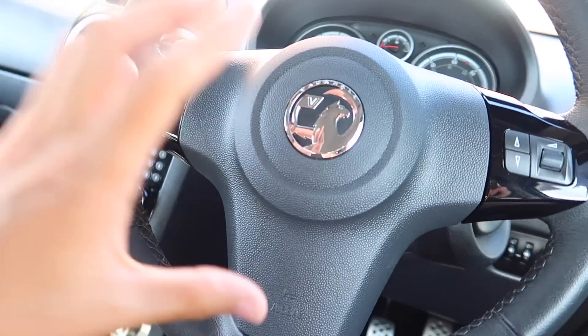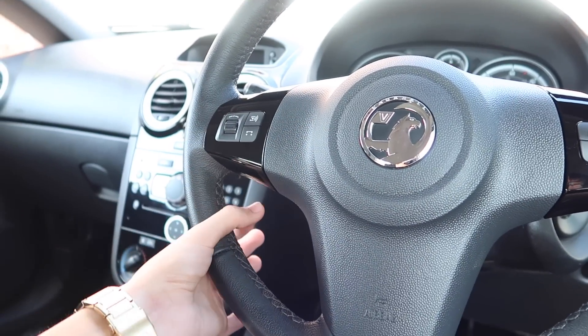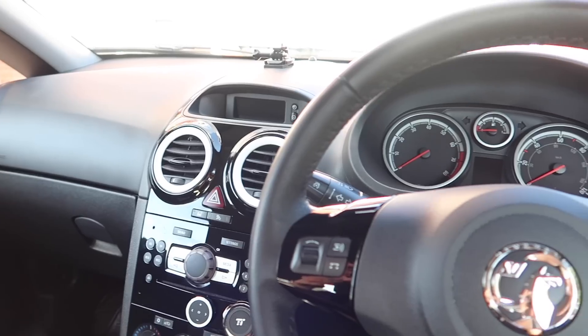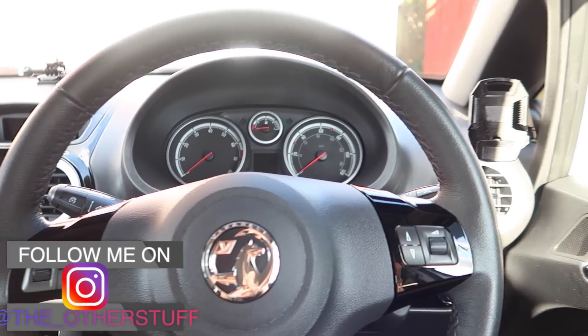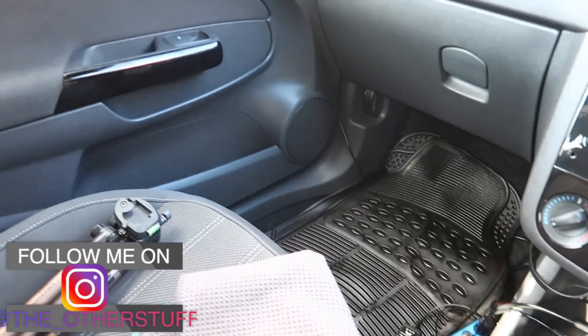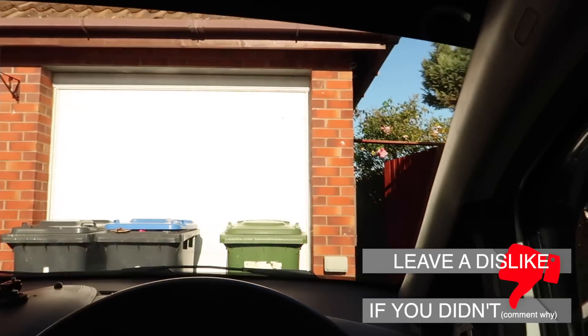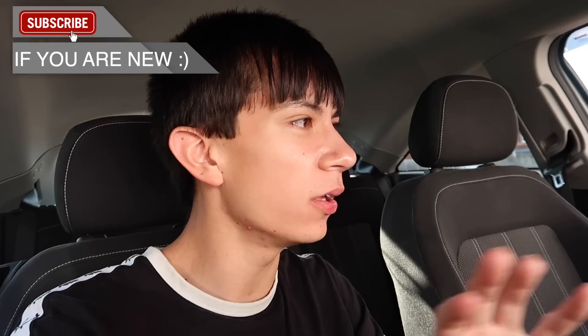Stay tuned for when I get the new steering wheel cover — it's absolutely beautiful and it's one you have to stitch in yourself, so I'm a little nervous, but if I do it perfectly it's going to look amazing. Hit the subscribe button if you did enjoy, follow me on Instagram at the_otherstuff, and unfortunately that is the end of today's video. Thank you guys so much for watching and I'll see you in my next video!